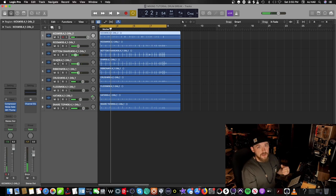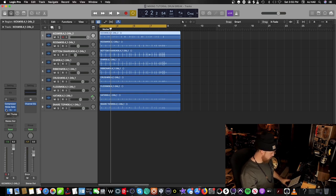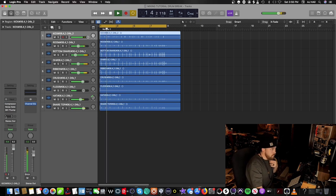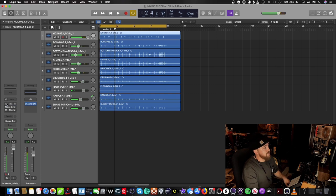We've already got the break sounding way better with just the compressor, noise gate, and MH Thump on the kick. Let me play you the whole break without anything on the kick — now watch it with the plugins on. Serious.